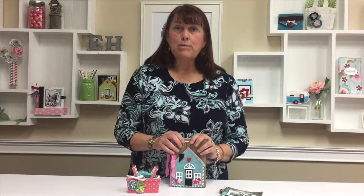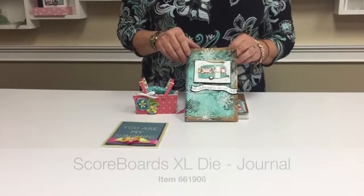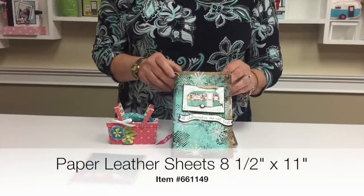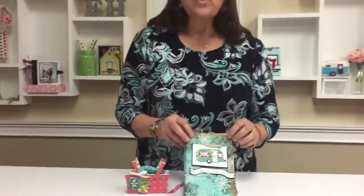The new collection consists of six dies and one paper pad and they all coordinate. The base die is the journal and you'll see here samples of the paper pad inside, and here we've made it out of paper leather. It's based on the Midori journal so there are a lot of different things you can do with it.